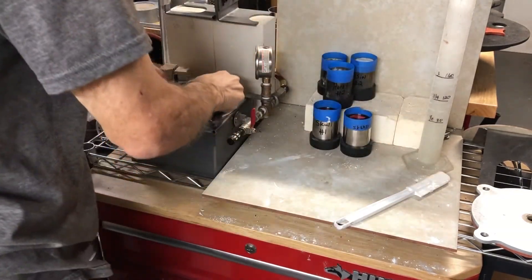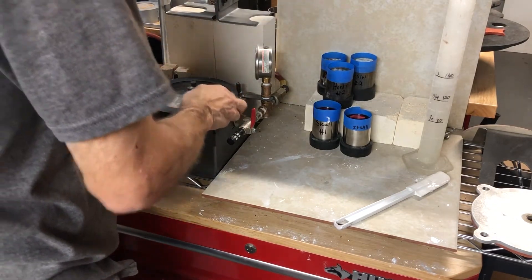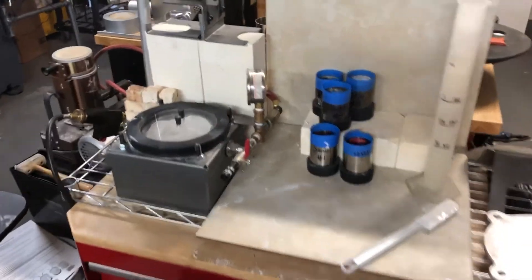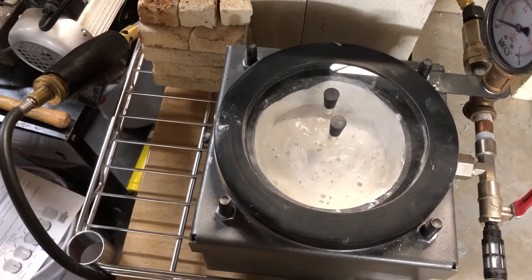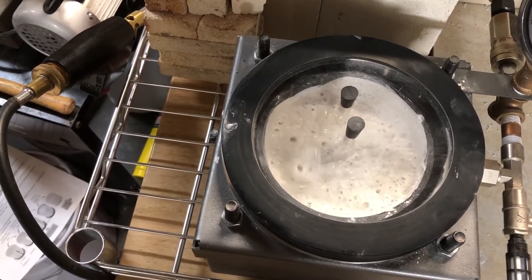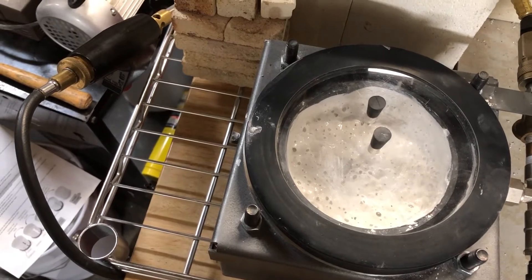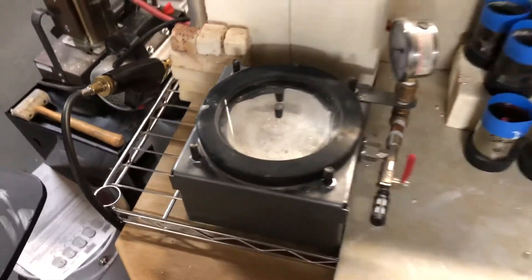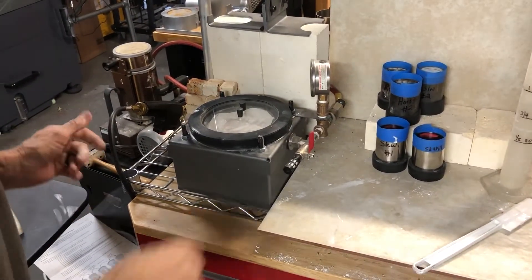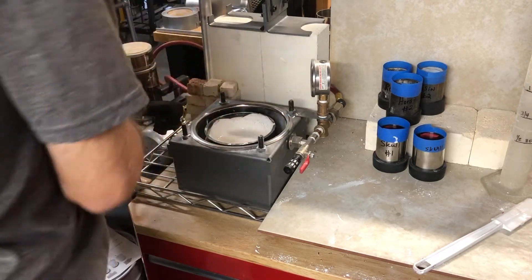We're going to set that down, put this in here, put the top on, and start the vacuum. I don't let this part run too long, so I'm going to set this back down. Turn it off, take that off.